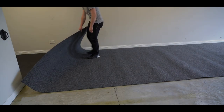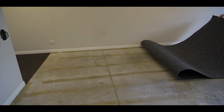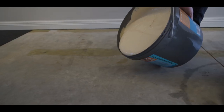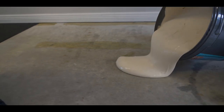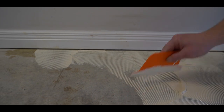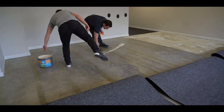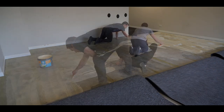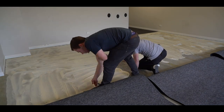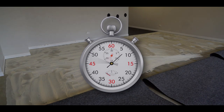You can now roll back the carpet to expose half the flooring ready for gluing. Spread the glue evenly using the trowel provided. Once the glue has been applied, wait 15-20 minutes for the glue to become tacky.